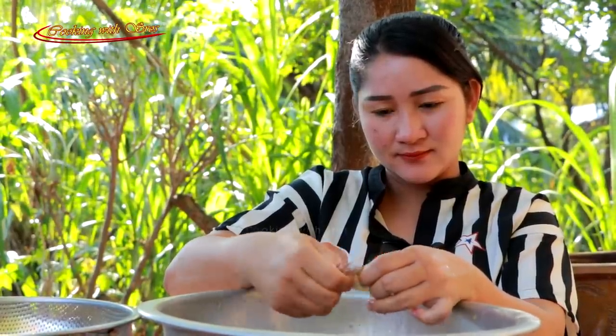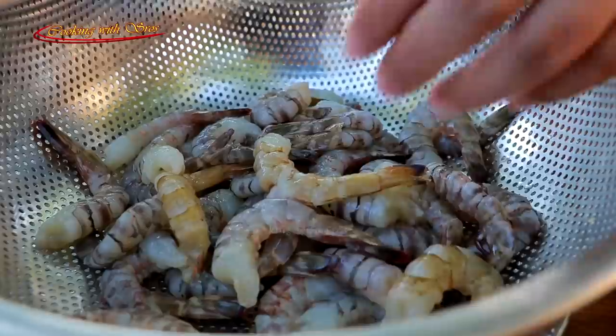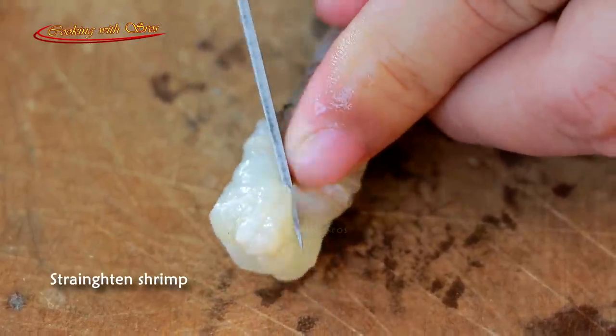I'm going to make the shrimp, so I'll pick up a good one. I love this one. I'm going to prepare the shrimp and then let it go.